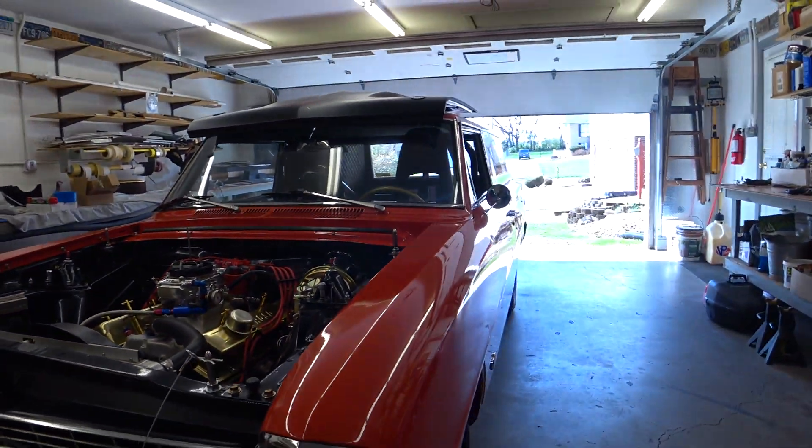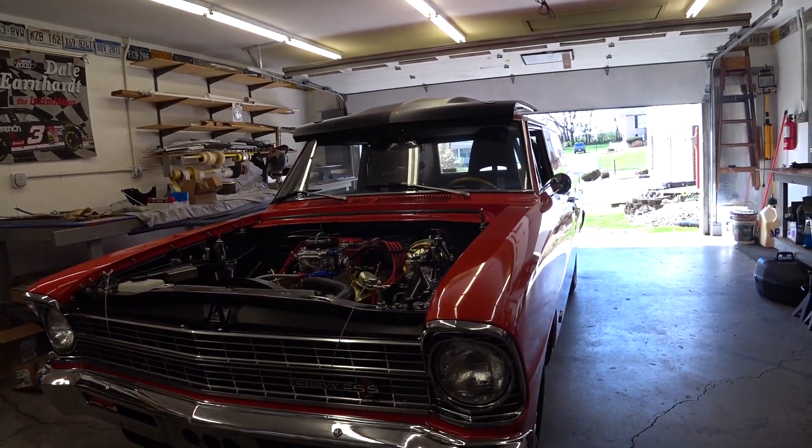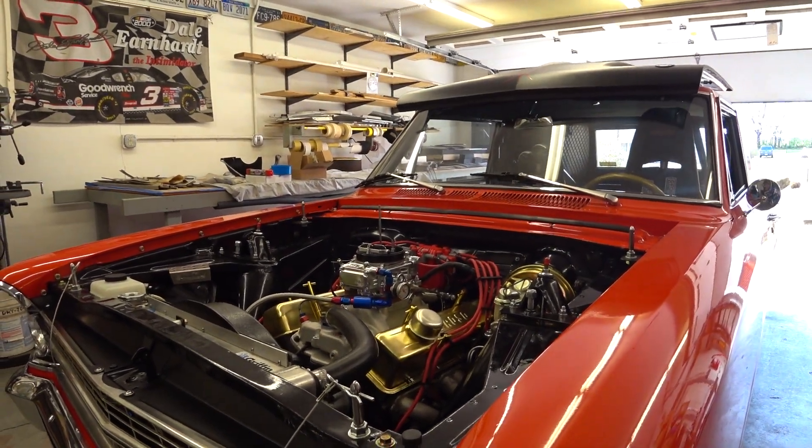Pretty much ready for the car show season. Got to wash it off and put a coat of wax on it. That's about it — put the air breather on it and it should be ready to go.